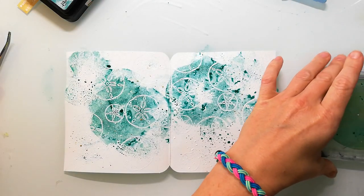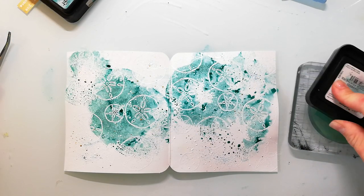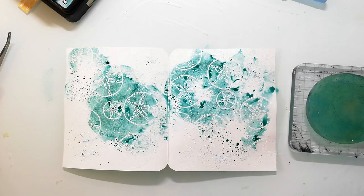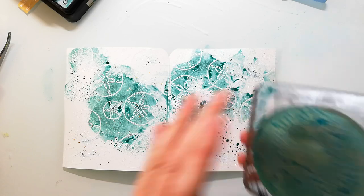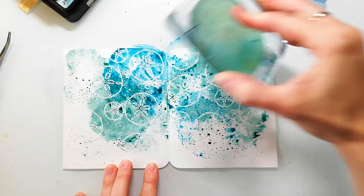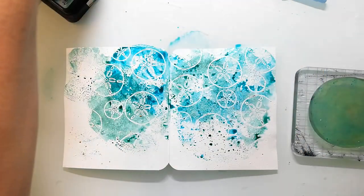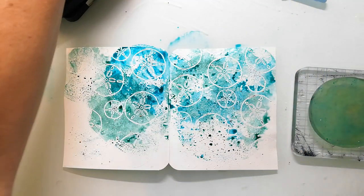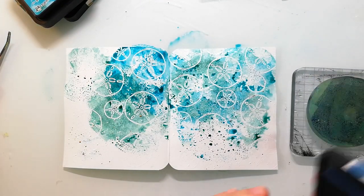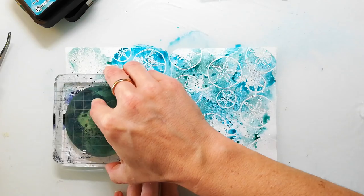The colors I'm using are sea colors — I picked Evergreen Bough, Peacock Feathers, and Brushed Corduroy, which is kind of a brownish color that I just use at the bottom. With this technique you have more control over where you want your ink, and you'll have even more control with a piece of acetate. I feel the ink sticks better to the jelly plate when you turn it around.